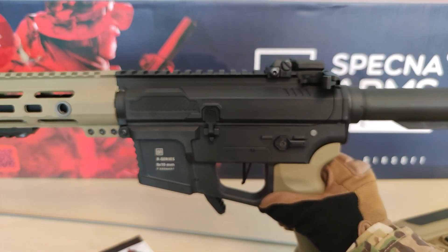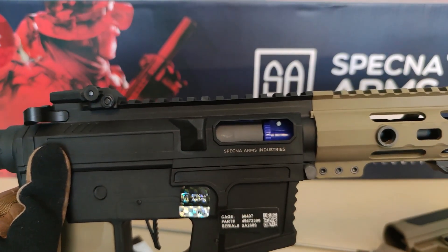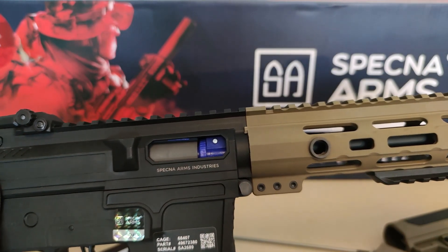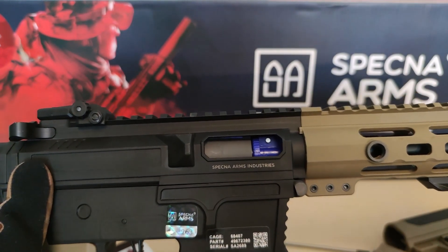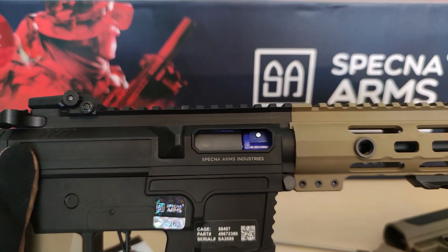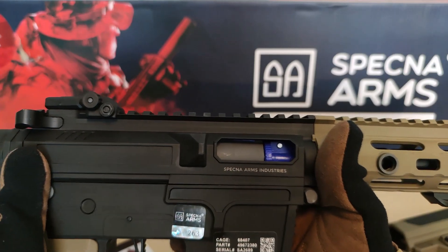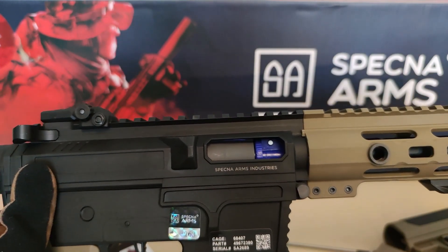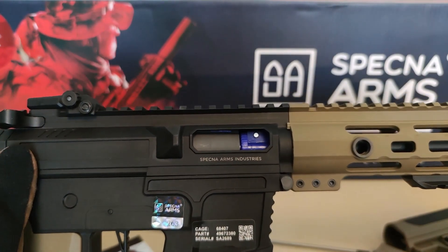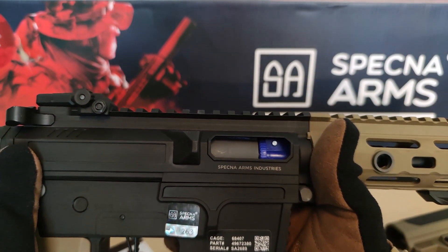It comes with a normal rotary hop-up, which I had some problems with. Out of the box it could not hop 0.32g BBs, and it even struggled with 0.28g. I changed the spring and added a new knob and rubber, and it still could not hop 0.32g BBs — it dropped from 1.2 joules with the 120 spring down to about 0.6 joules.